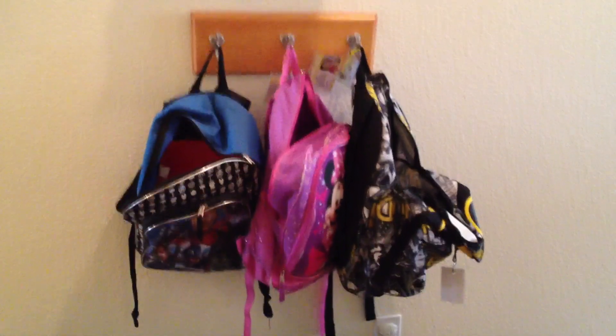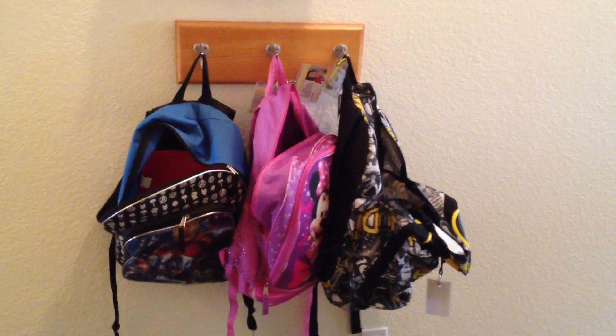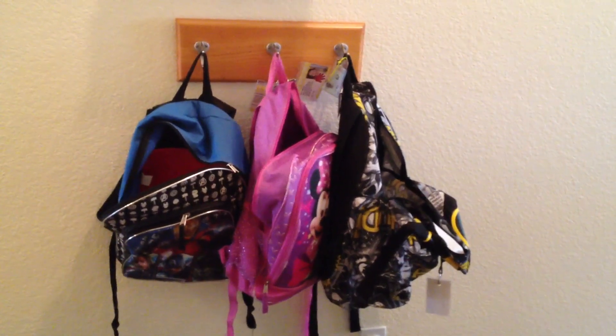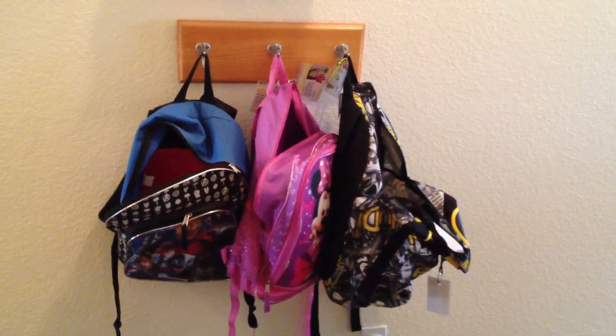Here's another project I think I need to work on. I feel like my hooks are a little too close together — I can't get all the backpacks in there. It was great for jackets, not so great to hang up all those backpacks. So maybe I'll make a longer one.